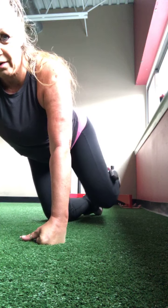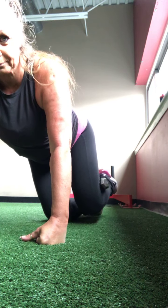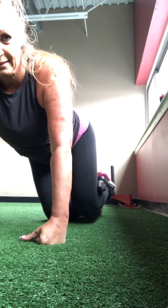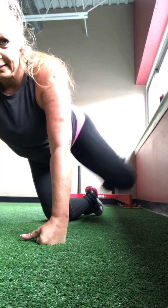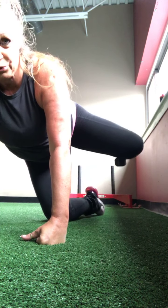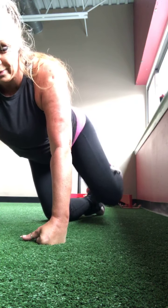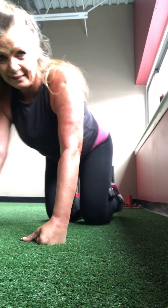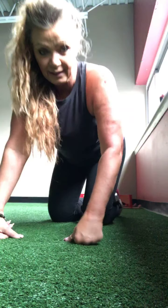One, good. Two, three, four, good. Five, six, good. Seven, eight, good. Nine, ten, eleven, twelve — three more — three, hold it tight, come on, two, and one.